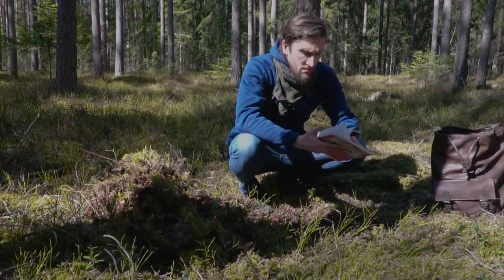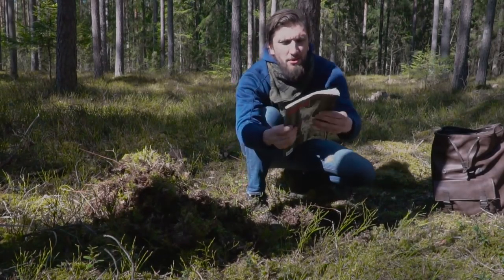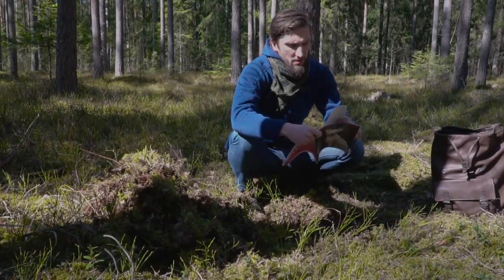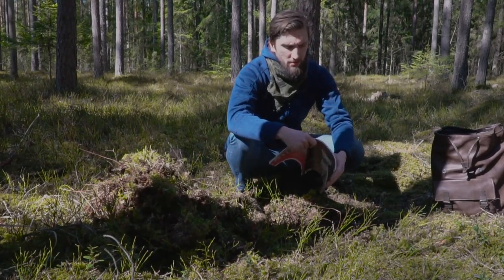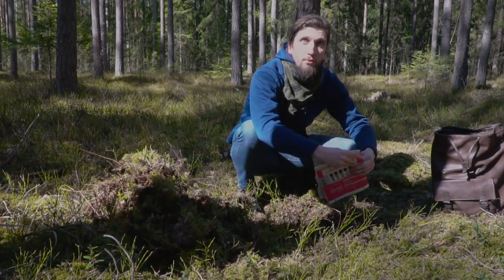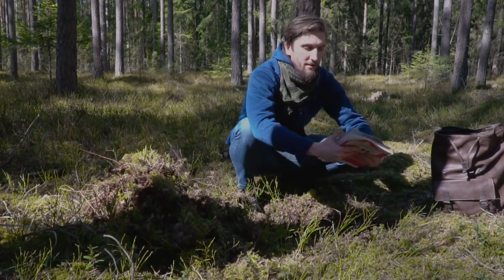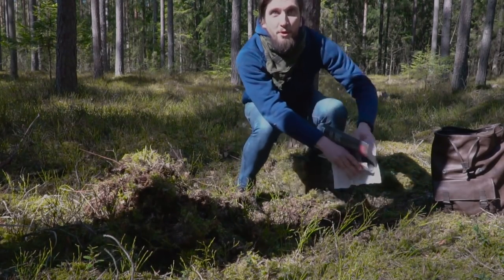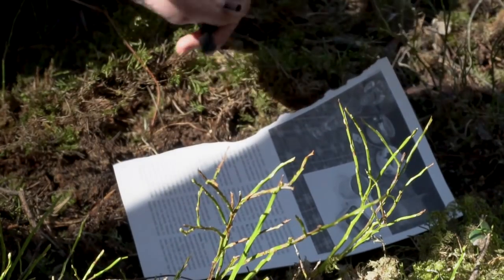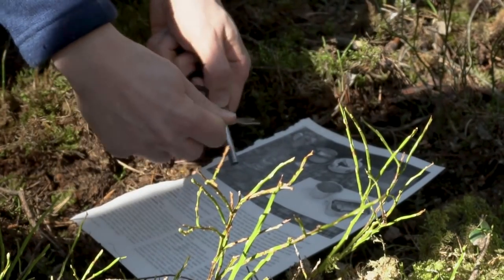I got this nice paper magazine from home — just regular paper — and I think it should burn quite nicely with the fire steel. Wait, are you serious? What is that? That's my magazine! What do you mean? I haven't even finished that, you bastard! Okay, let's see if this works.